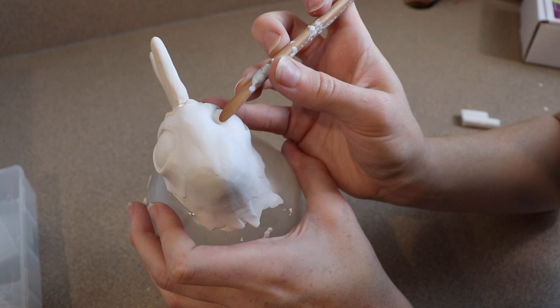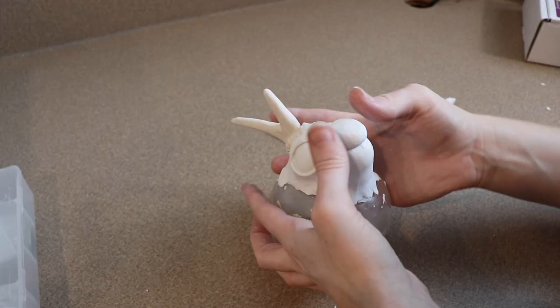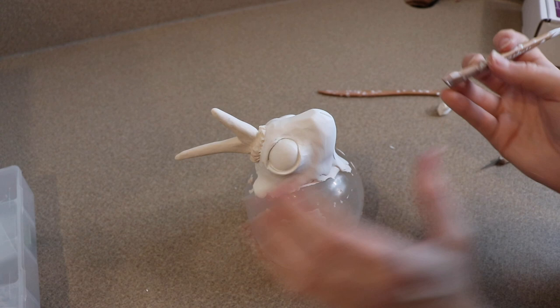After finishing the eyes, I realized I didn't have the right shape that I wanted, so I'm going to start adding some more clay to the front of the face. Once I got the shape I finally wanted, I started adding the nose and the mouth to the piece. This is really simple — it's mainly just line work.